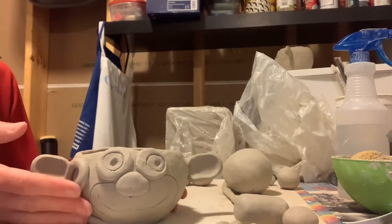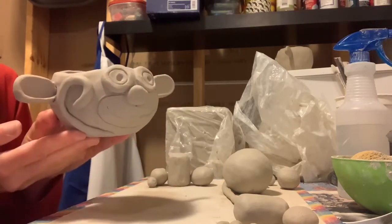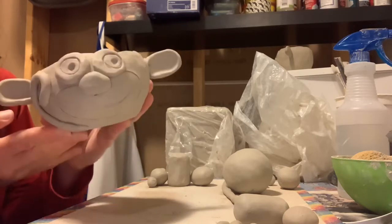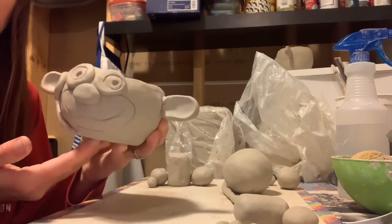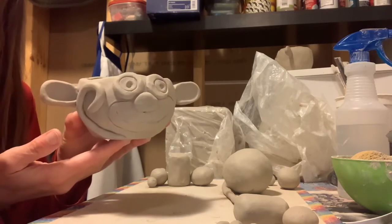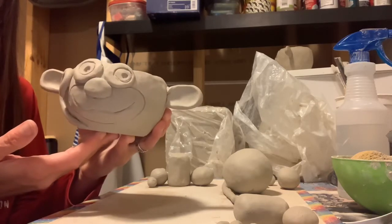Hi! Today we're making a pinch pot monkey. We'll start with a round ball of clay that we will pinch into a pot, and then add all the features to give it the ears, eyes, nose, tail, and monkey face.